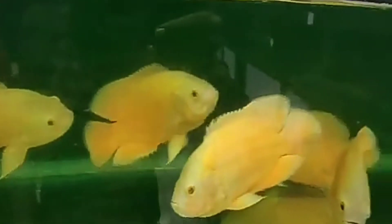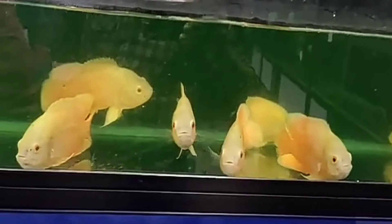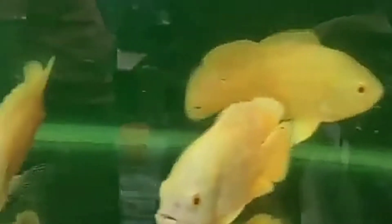Hi, hello friends! Welcome to Tamil Aquarium! Today we are doing an Oscar Fish top-to-bottom review. If you want to watch this video, please subscribe to our channel and press the bell button. Let's watch this video.